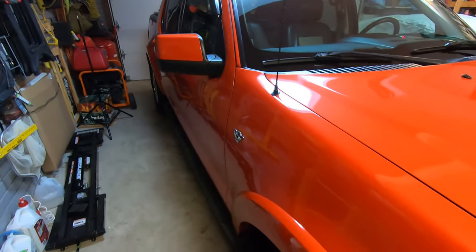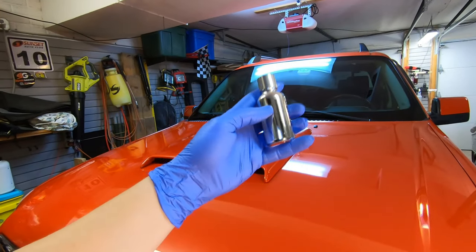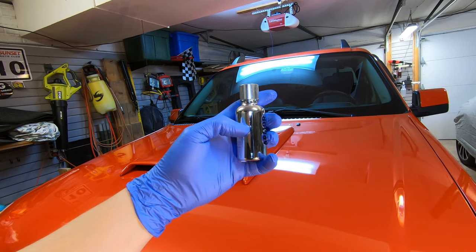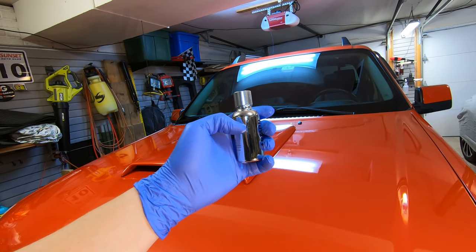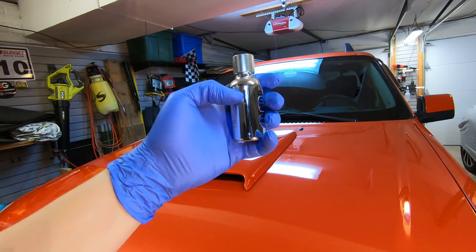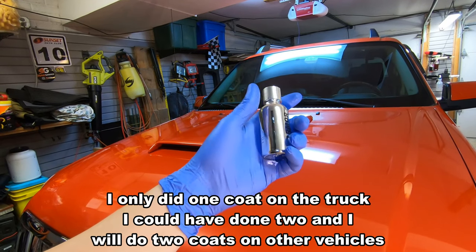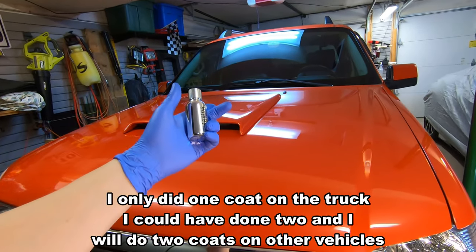Very happy with the Avalon King product. How much did I actually use on the entire truck? There's a line visible inside the bottle — it's down to here. It was literally only from the cap down a quarter of the bottle. Not very much at all. I was very surprised that I could coat this entire truck using so little product, according to their instructions.